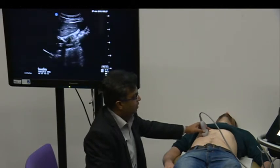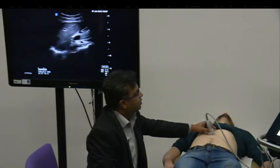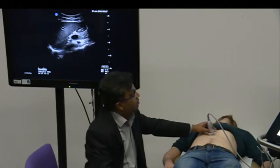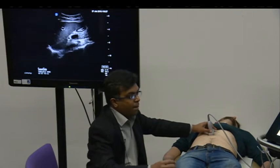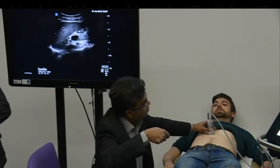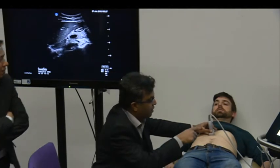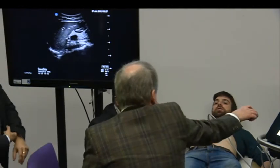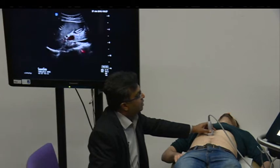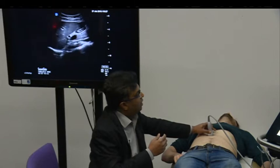Nothing is happening. Has anybody got a pointer? Can you do it on the screen? Yeah - just under the liver, can you see at the top end near towards the abdominal wall there is a kind of a doughnut-shaped structure just under the liver?